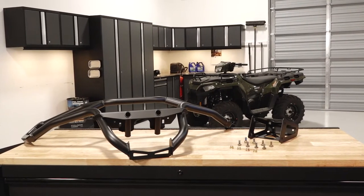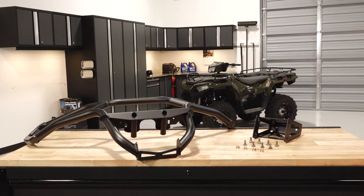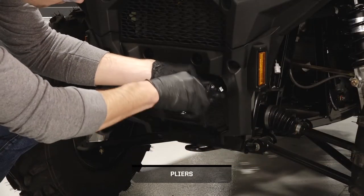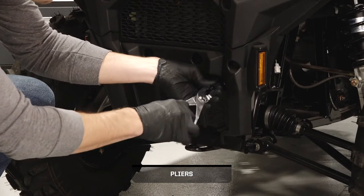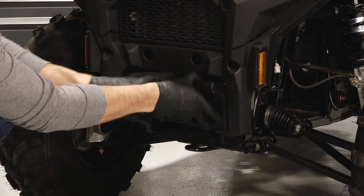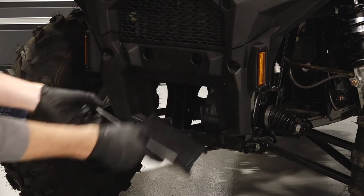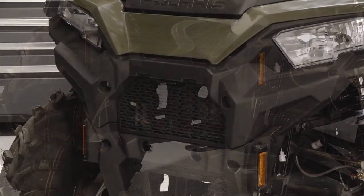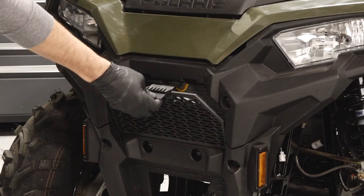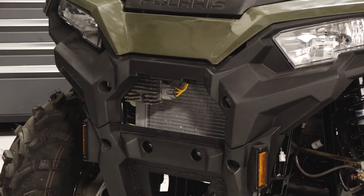To install the front bumper on your Sportsman 450 or 570, follow these steps. Begin by pulling out the two push rivets securing the front trim panel. Then tilt the cover out and remove from the vehicle. Continue by pressing down on the tab securing the radiator access panel and remove the panel.